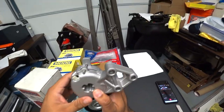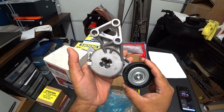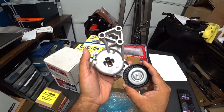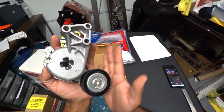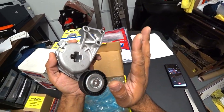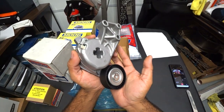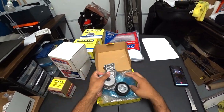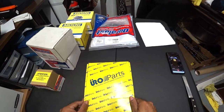You'd be surprised how vital this one part is to your car, especially for your alternator, power steering pump, and AC pump. This all runs off of this — it's the one thing that keeps the belt nice and tight. We're going to have a DIY for that soon. We'll show you how to route it and install it correctly with torque specifications. This is what we're doing on Ian's Red Jetta.